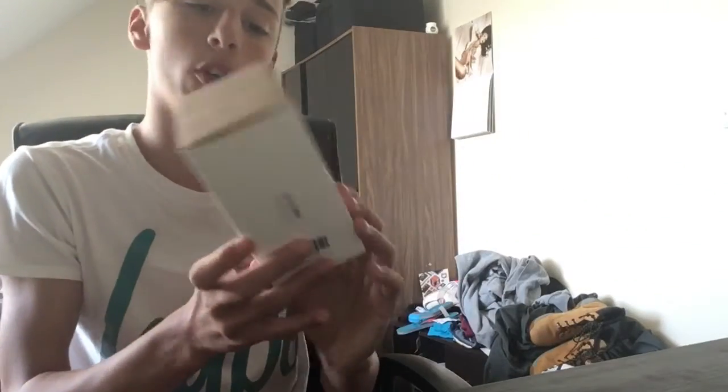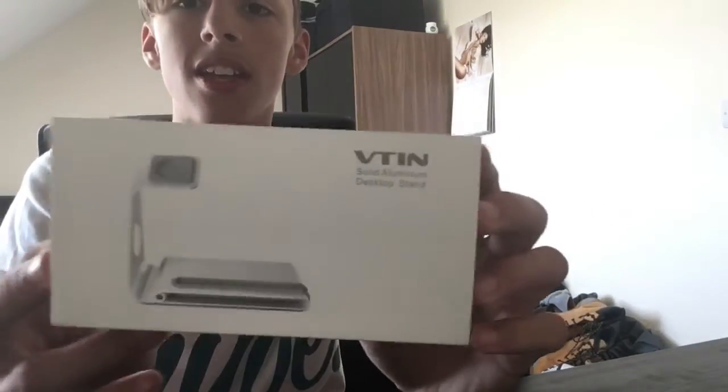And there's also this, which you've seen before as well — a stand for your Apple Watch and iPhone. Pretty cool. All these I'm trying to sell, so if you're interested, let me know.